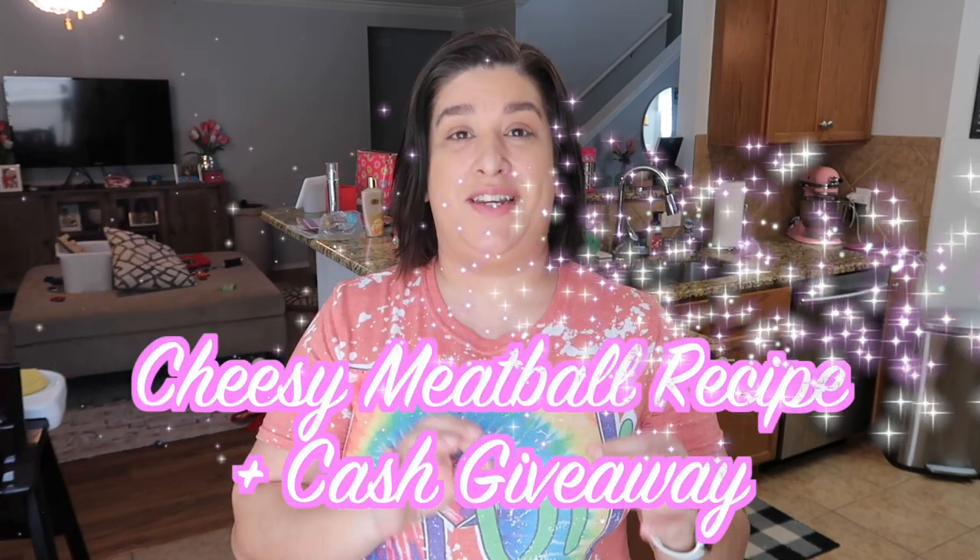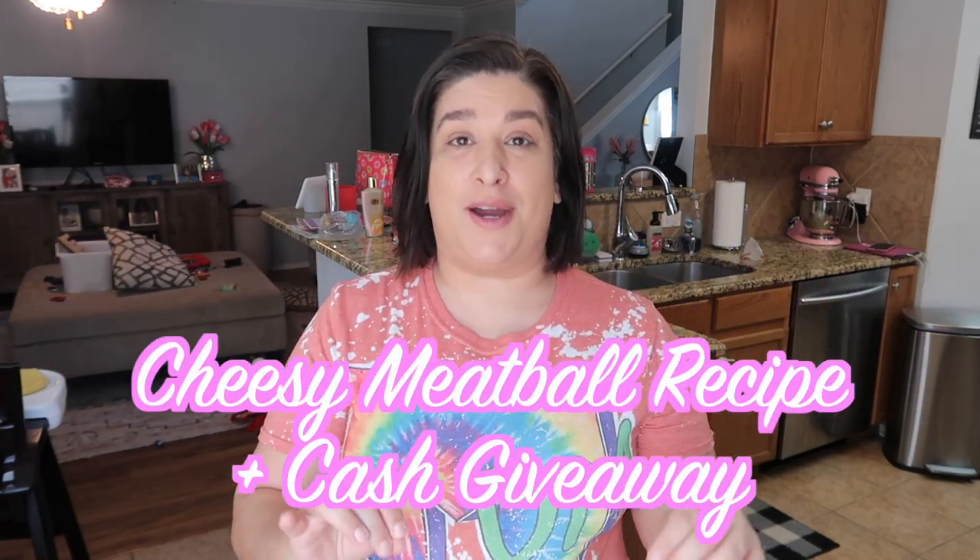Hi guys and welcome back to our channel. In today's video we are going to be making some low-carb cheesy meatballs.